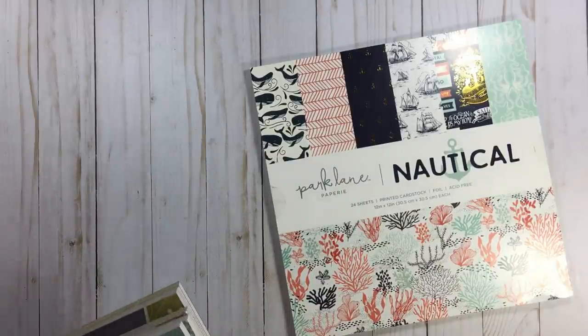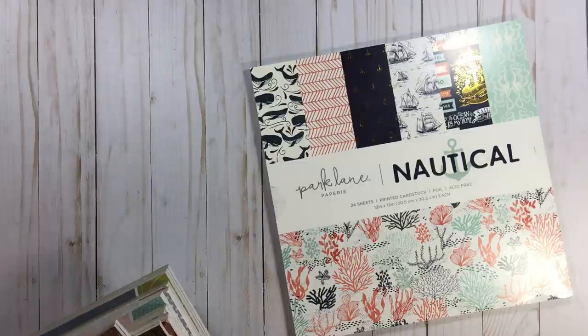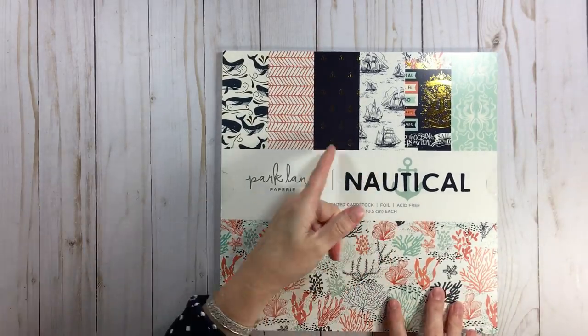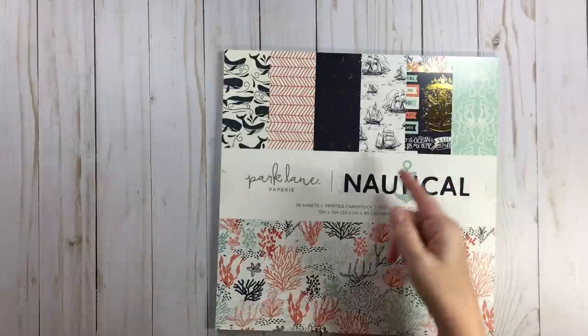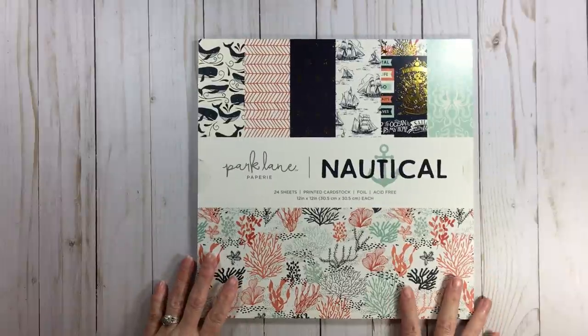Now with this Park Lane paper — Lord help me, that is heavy. I complain about carrying laundry but I never complain about carrying paper. Yeah — priorities! So in this Park Lane paper, again by American Crafts through Joann's, I don't know if they replaced Die Cuts with a View or if they're also going to carry it. I only know when somebody tells me, because I barely get to Joann's — maybe once a year or once every two years.